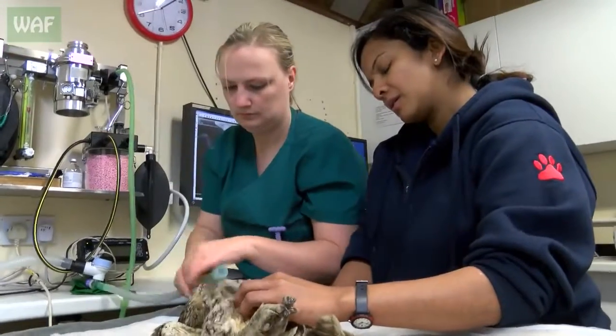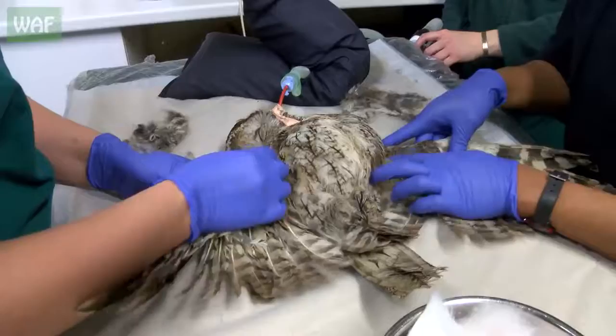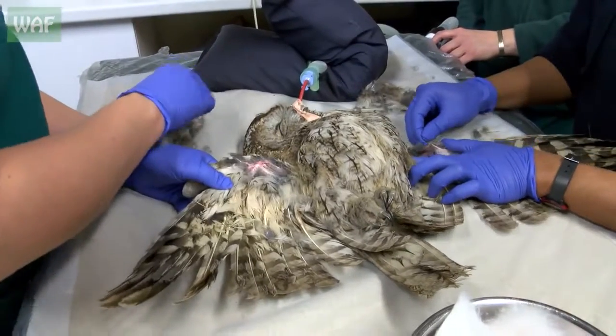We're just going to start prepping him for surgery. You know you've got to stick all those feathers back on as soon as it's finished, haven't you? In exactly the right order. Do they grow back? Yeah, they grow back.